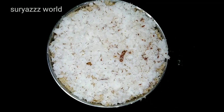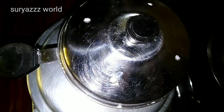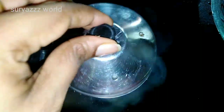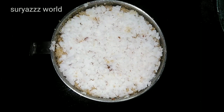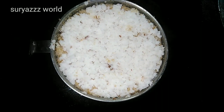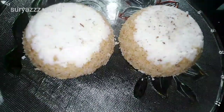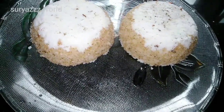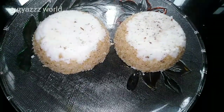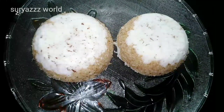Now we need to put the bread on it. We will put the bread on the plate. This is the same thing that we will cook. We need to make it ready. This is a very simple recipe.